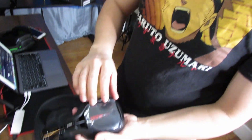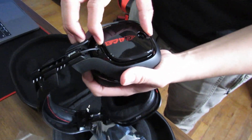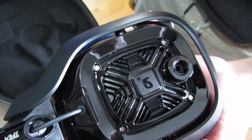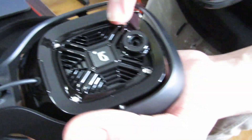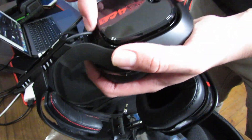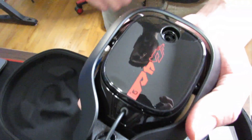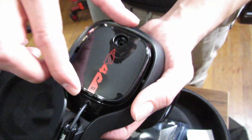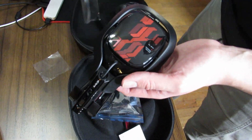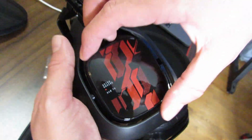Let's take a look at the shields. They are magnetic — you have the option of having them off or putting the shield back on as they clip back in magnetically. You can also go to Logitech's Astro Gaming site and find yourself some custom shields. On the other side here, there's a pretty cool black and red logo design.